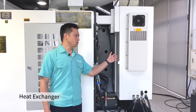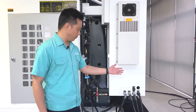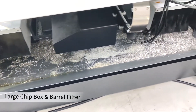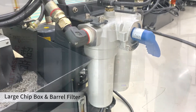It is equipped with a heat exchanger to maintain the temperature of the electric cabinet and improve cutting precision. With a large chip box and a double barrel filter, switchable without stopping, it prevents the workpiece from contacting chips again and improves workpiece surface smoothness.